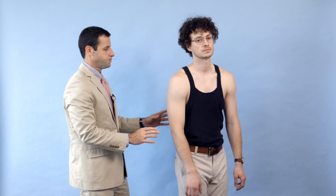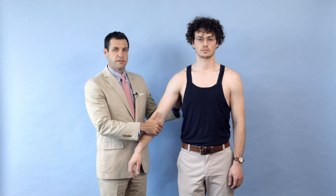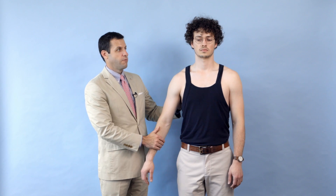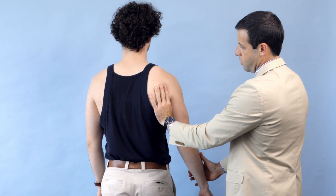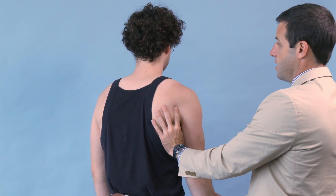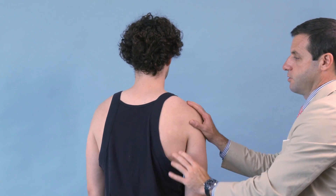The latissimus tendon can be palpated in the back of the axilla. The best way to assess the strength of this is to ask the patient to pull their arm into their side while you provide some abduction force. Can you pull it into your side? I'm trying to abduct his arm and I can feel his latissimus tendon firing. Full strength, five out of five. I'm palpating the tendon of his latissimus firing as I try to abduct.